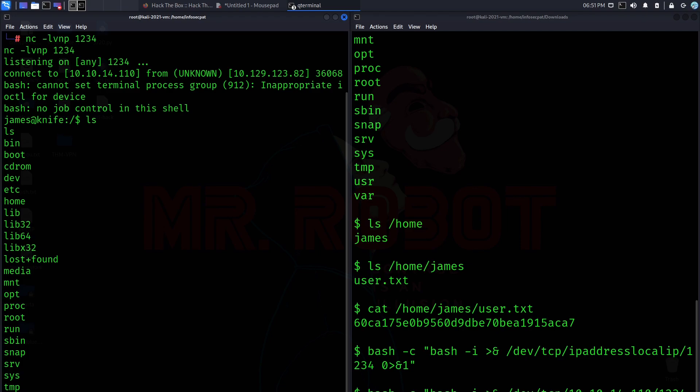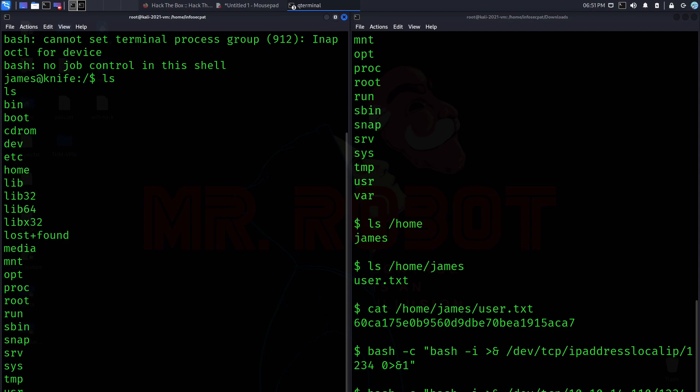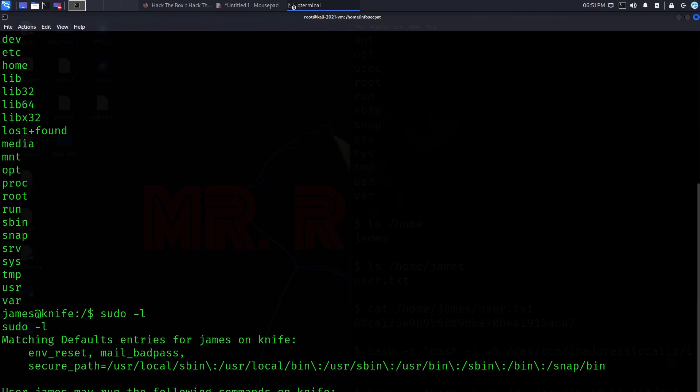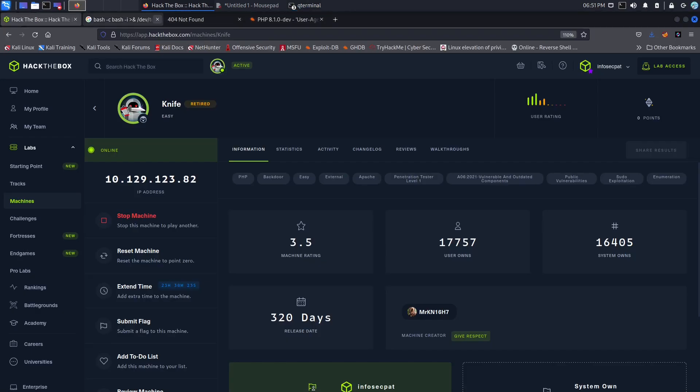Now that we're on the box, let's make the terminal a bit larger. We can do sudo -l to see what we have. Since the box is called Knife, it uses an application — user bin knife. So what we can do is look for an exploit, but I'm just going to run a sudo command that interacts with knife.